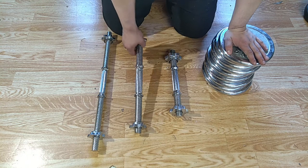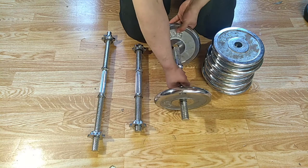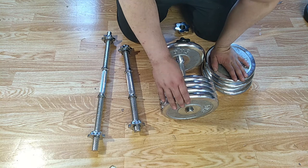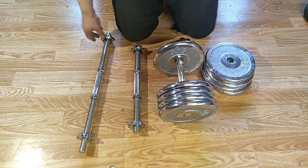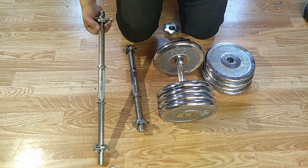You can buy different sizes of spinlock dumbbells — different lengths. If you get so strong that you need to upgrade, it's not a problem since you just buy a longer dumbbell. This one can hold a maximum of 40 kilos, this one can hold 60 kilos, and this one can hold around 80 kilos. You just always buy a longer one if you run out of space, so they are kind of limitless.